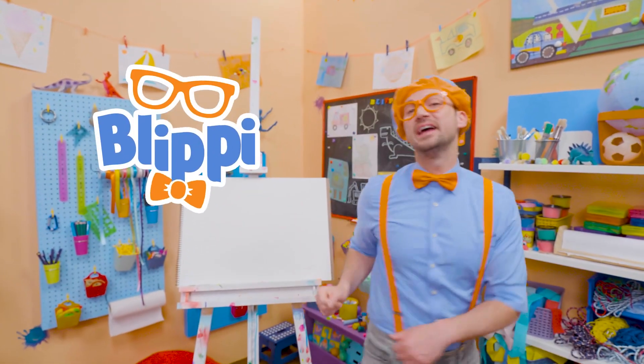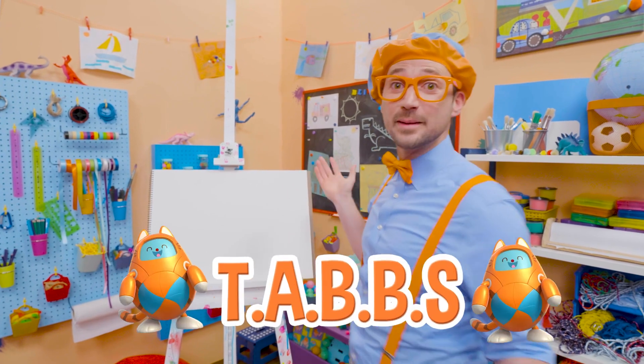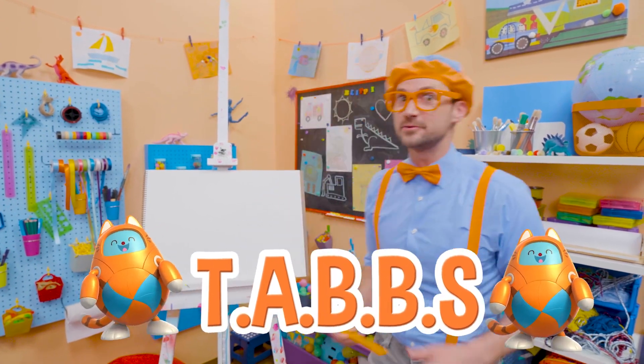Hey, it's me, Blippi! Today you and I are going to draw Tabs. Tabs is my cat friend who's also a robot.